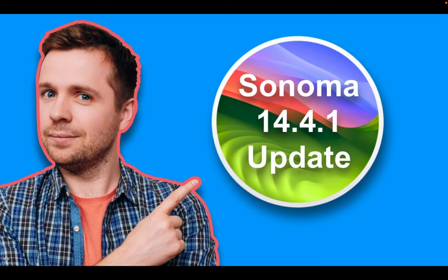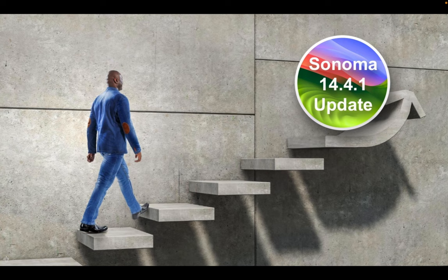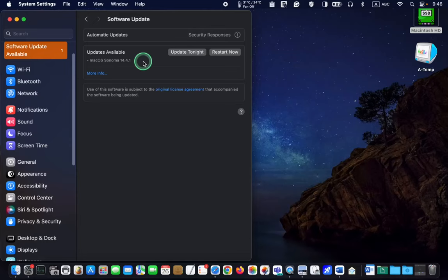Hello everyone! Today, we will explore what's new in macOS Sonoma Update 14.4.1 and I will walk you through the update process step by step.